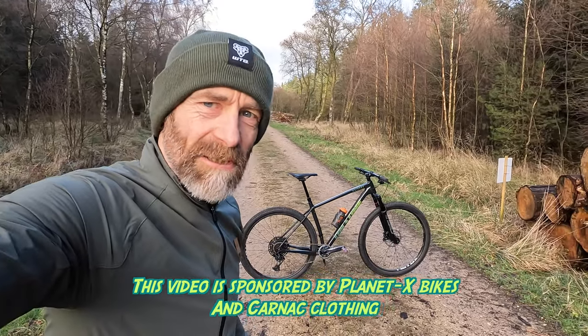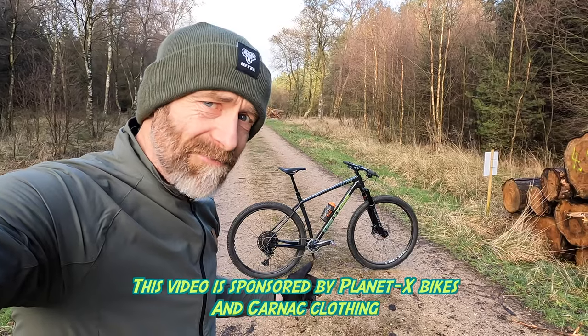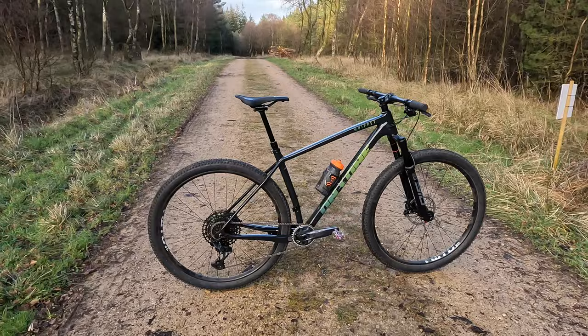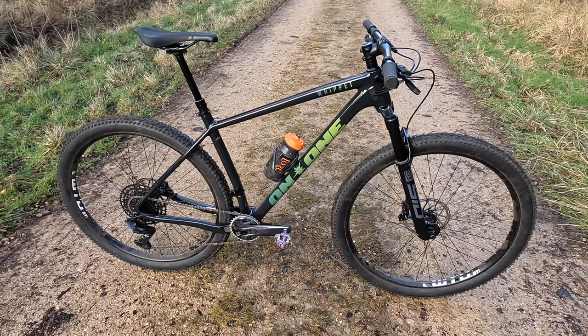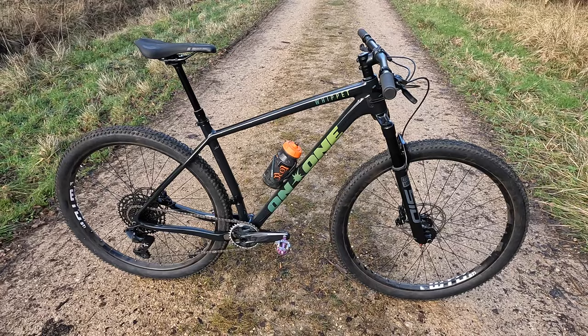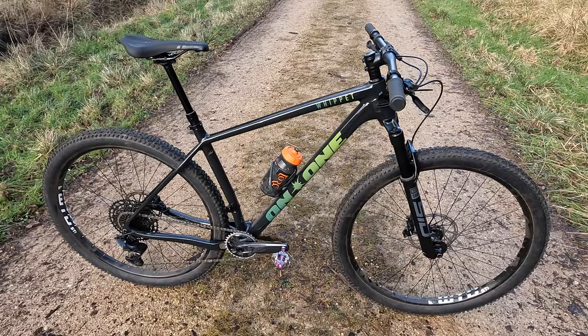My name's Guy Kesteven. I've been a professional bike and kit tester for over 25 years and today is my live ride review of the On One Whippet Hyper Value Carbon XC Hardtail. Before we get out in the moors and around all the woodland single track here, let's just have a quick look at the frame and spec details before it gets too dirty.